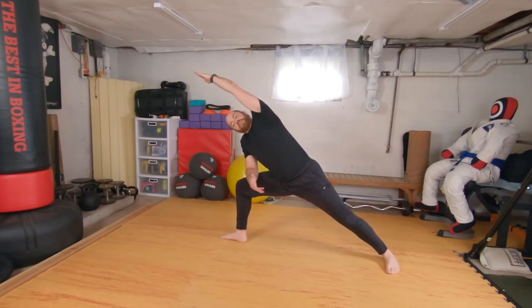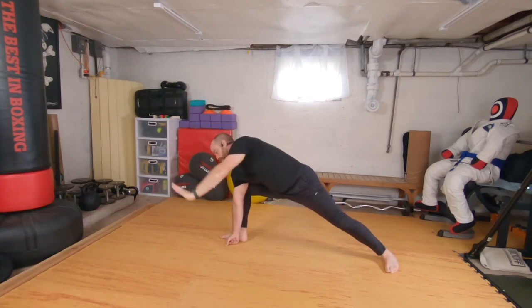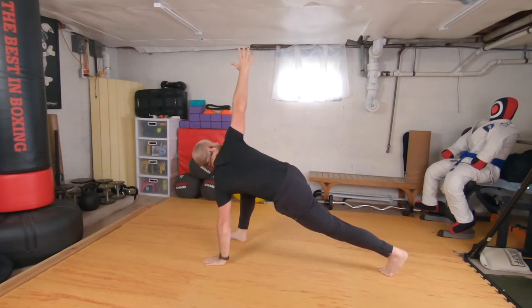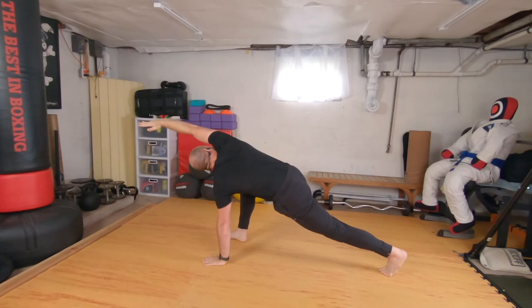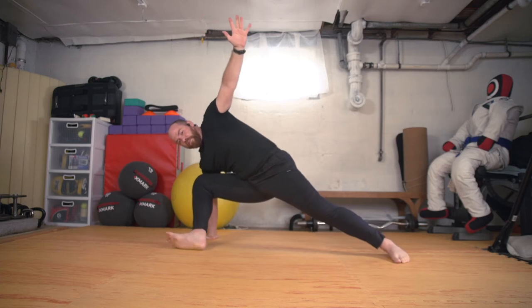Let's go to extended side angle. Front forearm to front thigh, left arm reaches up and over. I'm still squeezing my hips forward. If you're feeling saucy, you can melt down towards the floor — still rolling those ribs up towards the ceiling. Now we'll plant both hands down, the left heel raises up like lizard pose, and I'm gonna reach the right arm up — revolve side angle. If you want, you can reach forward.